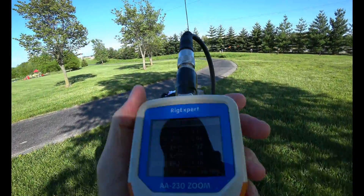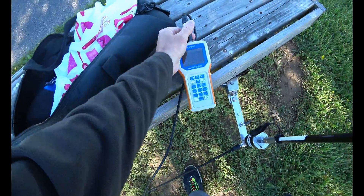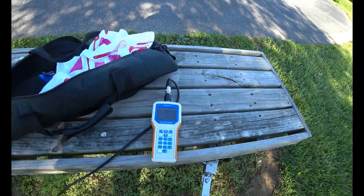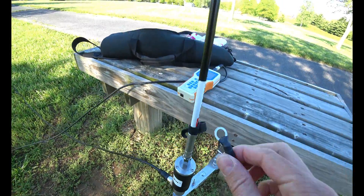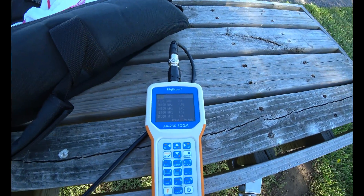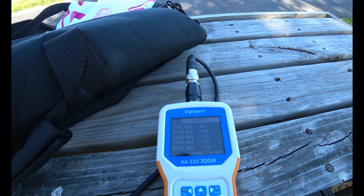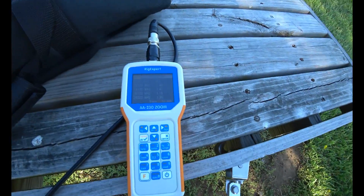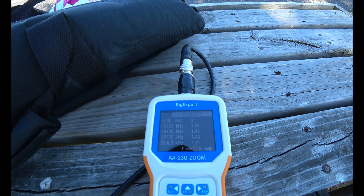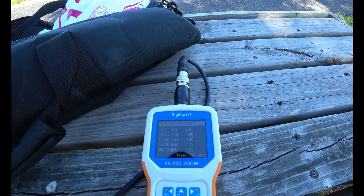Here's what I thought was interesting. I was messing around with this and I took the counterpoise off. Notice that it's still pretty good on some bands without the counterpoise. If I touch it - 14.1 gets worse. Take it off - 14.1 is better.